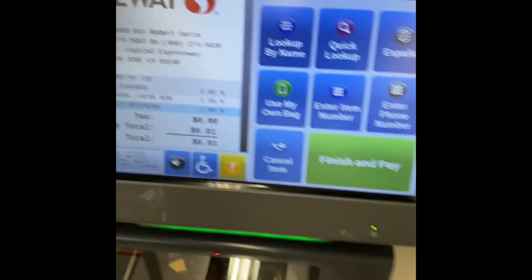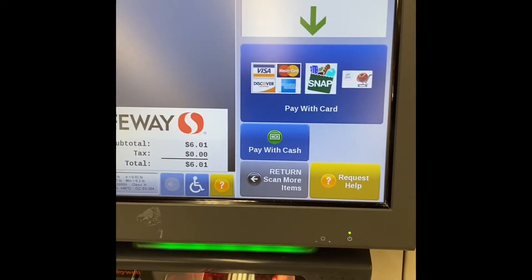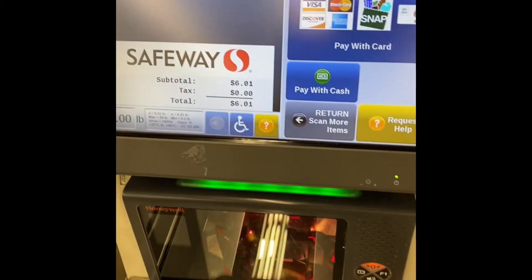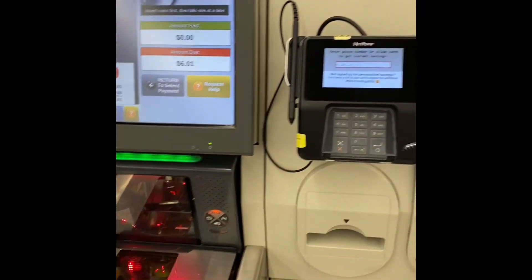Okay, then we just hit finish and pay. Zero bags. Your total is six-oh-one. Please select your payment. My favorite — cash. Please insert your money here.